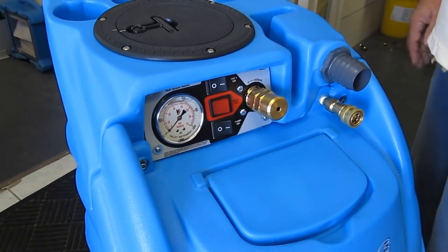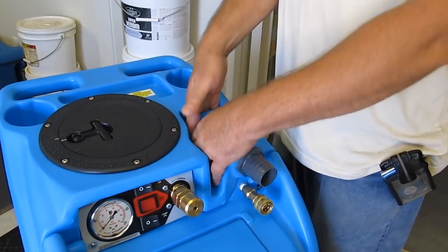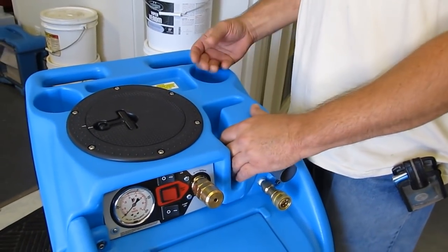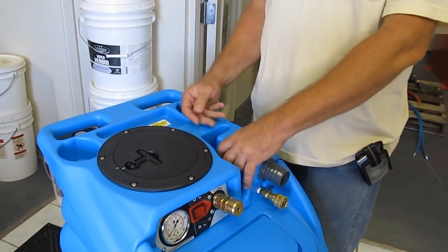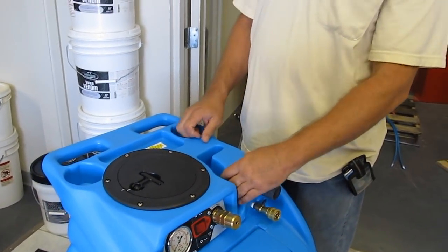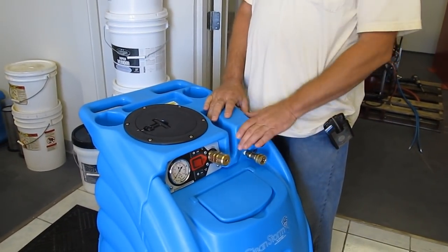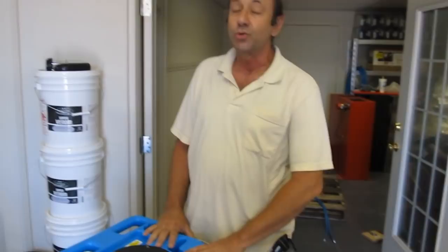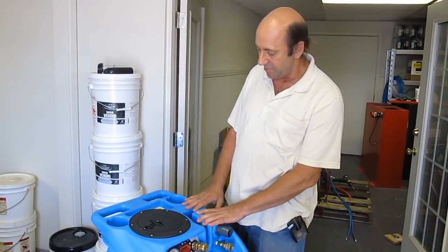We also have molded into the housing the shape of the incoming deflector, so that you don't have to have a rubber or a metal deflector mechanism that can fall off, get lost, or drop in the bottom of the muck and have to be retrieved. This is molded into the shape of the housing. In addition to that, we're using two-inch vacuum ports on all of our dual-stack machines for minimizing airflow restriction and maximizing performance.